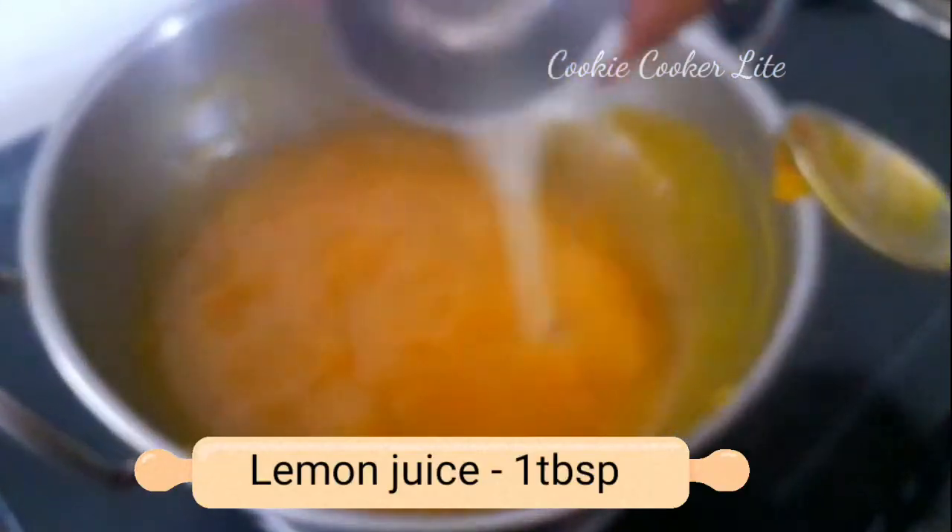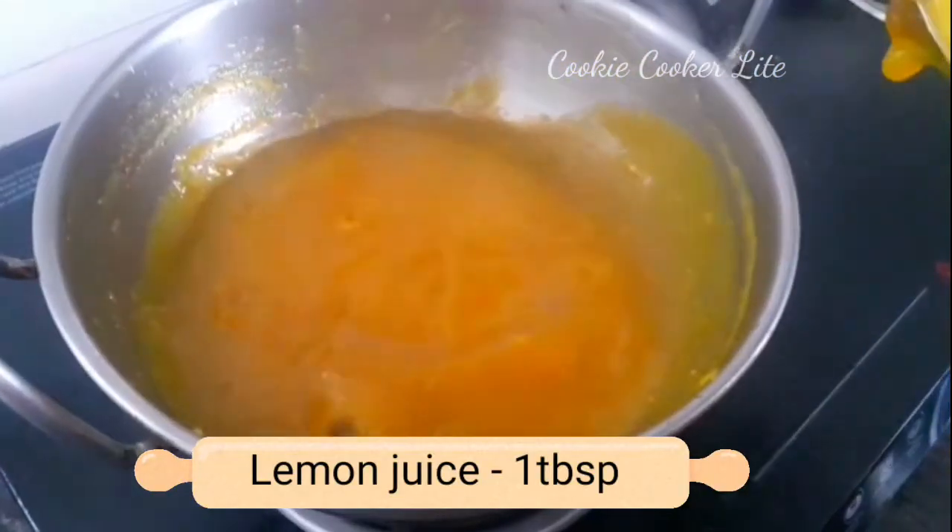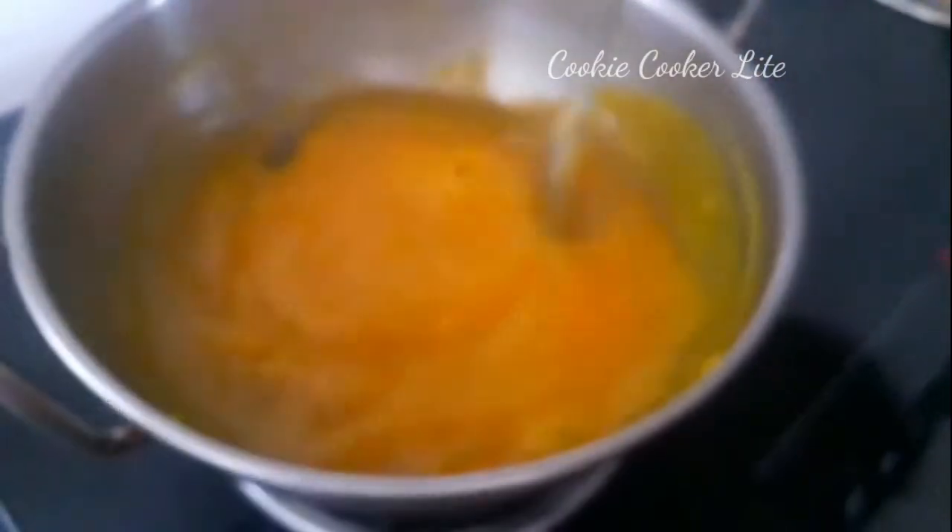Now let's add a tablespoon of lemon juice. Let's mix it with the lemon juice.